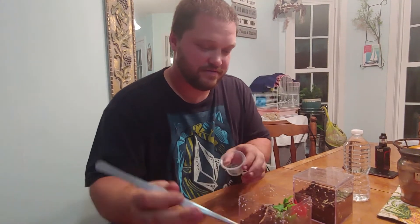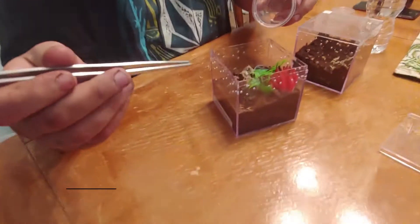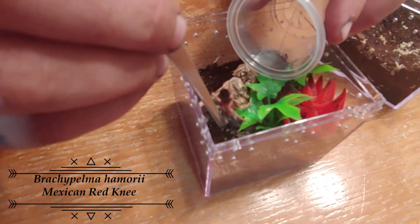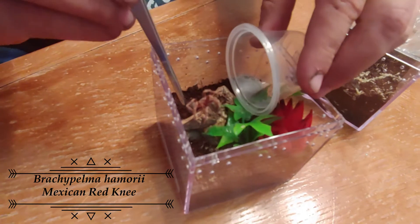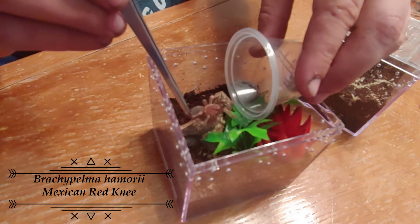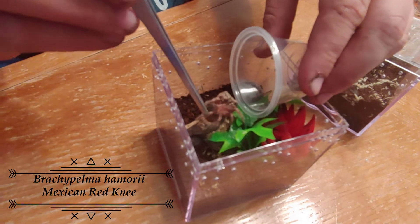We're going to get the Brachypelma hamorii out. She's kind of quick, or she wants to kick. Come on, don't be stubborn — just get in there.